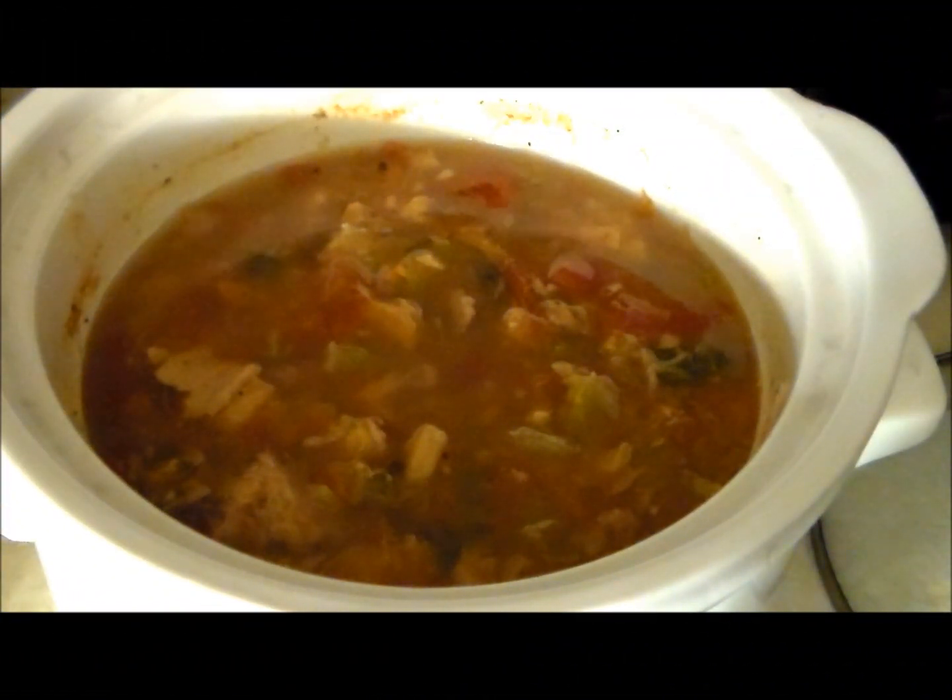Hey everyone, M1Shadow here. Today I have a seafood stew recipe we're going to be doing in the slow cooker. Wait till you see how easy this is to do. Let's get started.